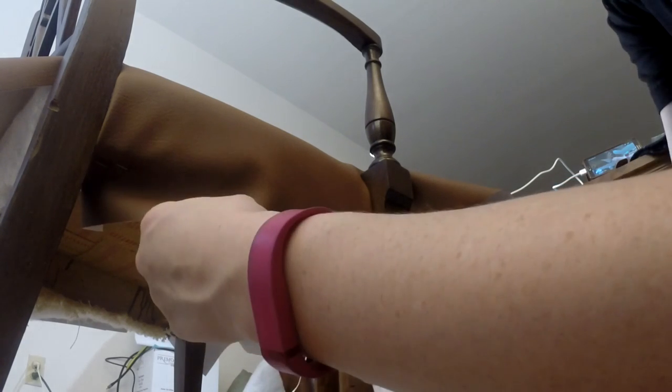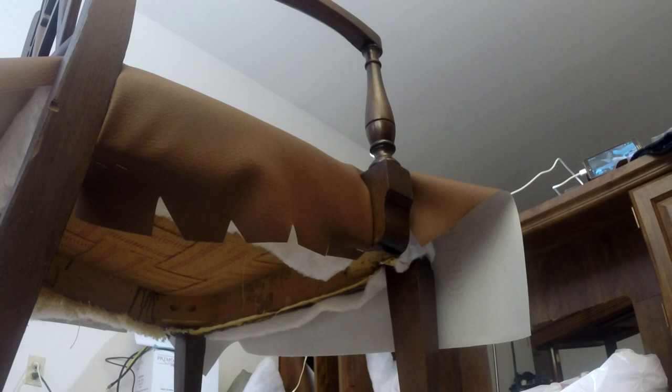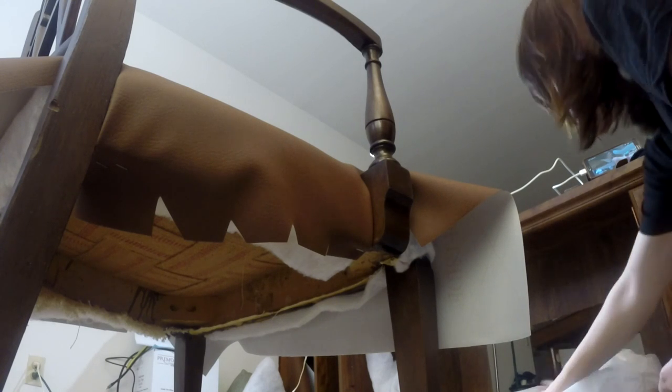Before you go down the middle, cut little darts — the same as how you dart fabric for a seam. Just cut a little triangle shape out and that'll keep it from puckering when you wrap it under. It makes it easier to keep it smooth.